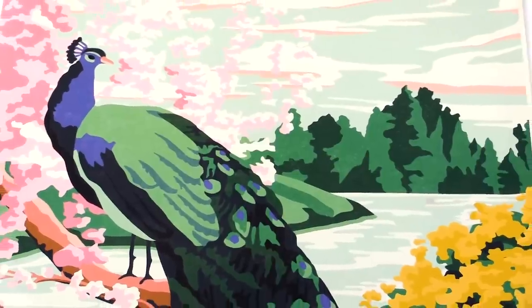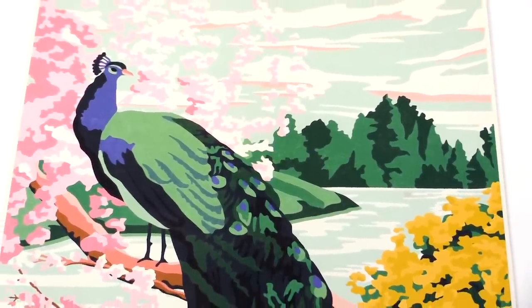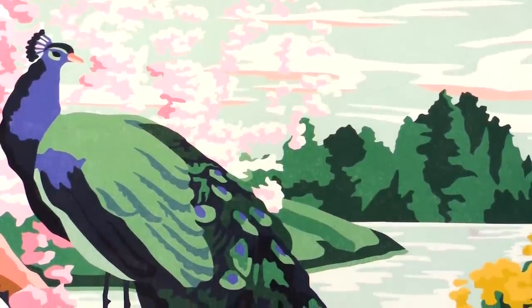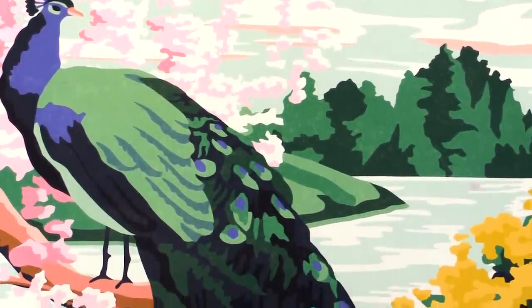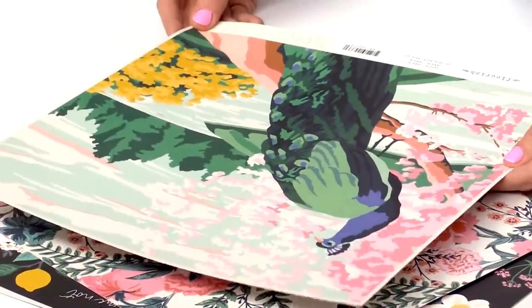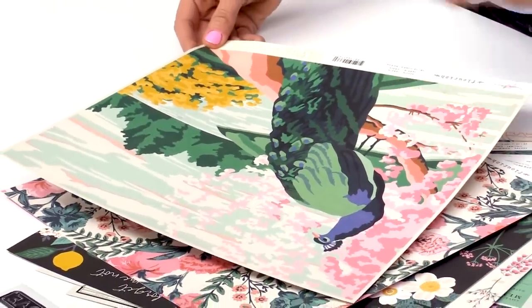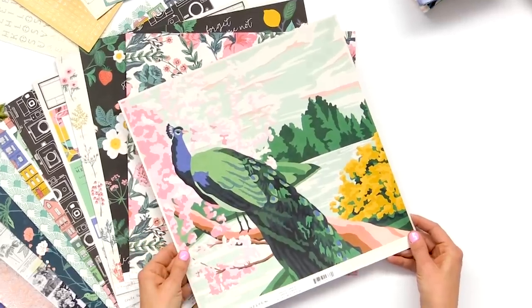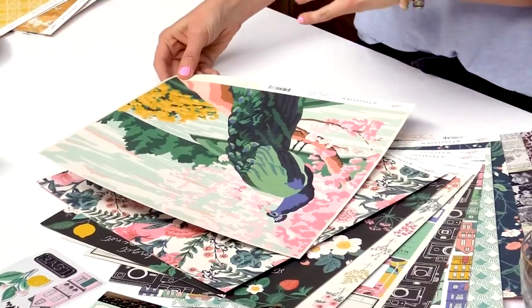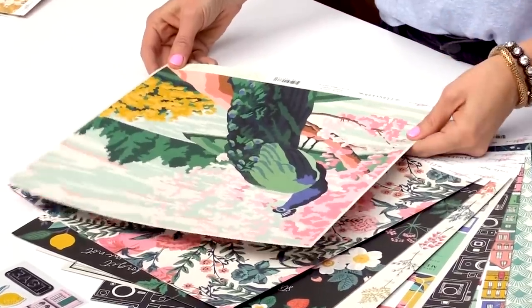You'll see some paint-by-number pieces in this collection. I absolutely love thrifting and when I find vintage paint-by-number artwork I just love it, so we created some of our own paint-by-number papers and patterns. It kind of has that vintage feel, but I love the dark, rich, saturated colors which keeps it modern. I'm just going to frame this piece — it's great for scrapbooking but also a cute little art piece.